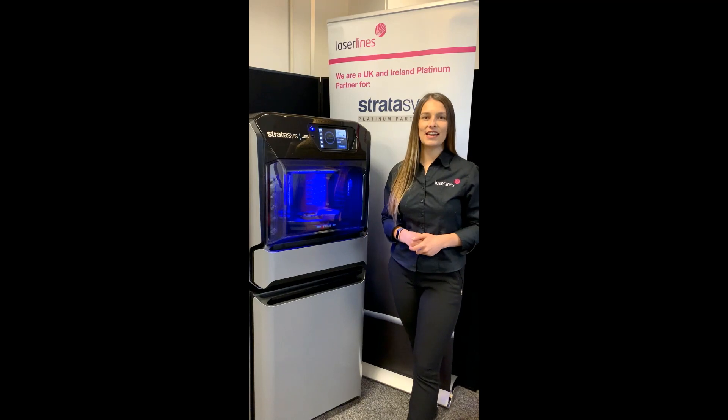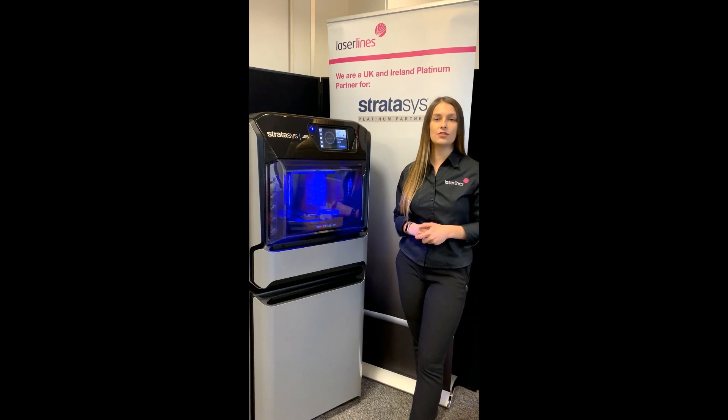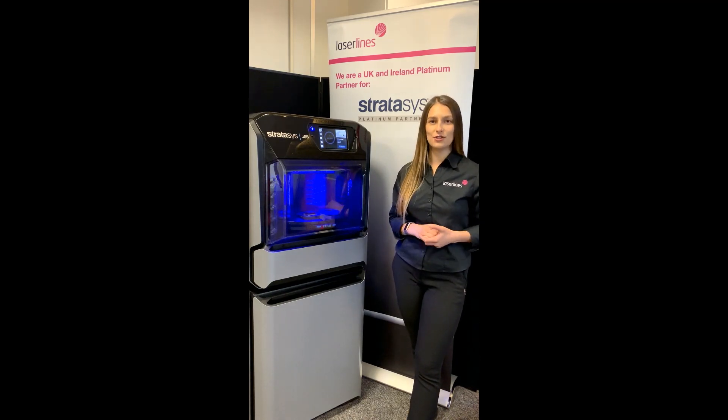Hi everyone, my name is Alex and I'm one of the product specialists for LaserLiance. LaserLiance is one of the oldest UK plan new partners to strategies and we are very, very excited for the launch of J55.